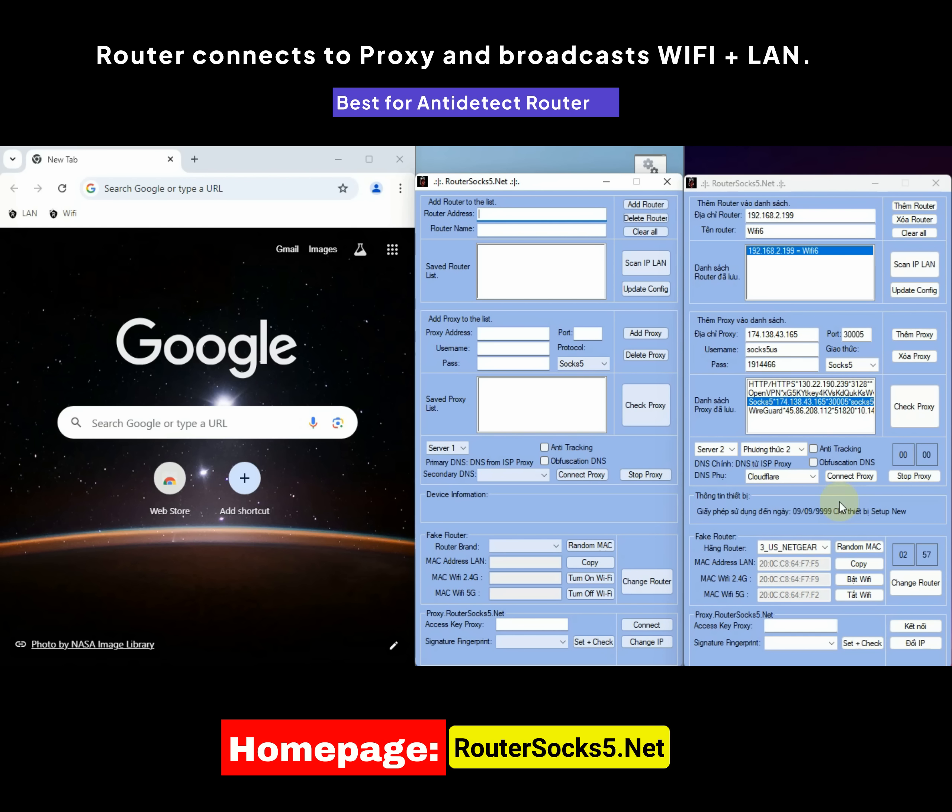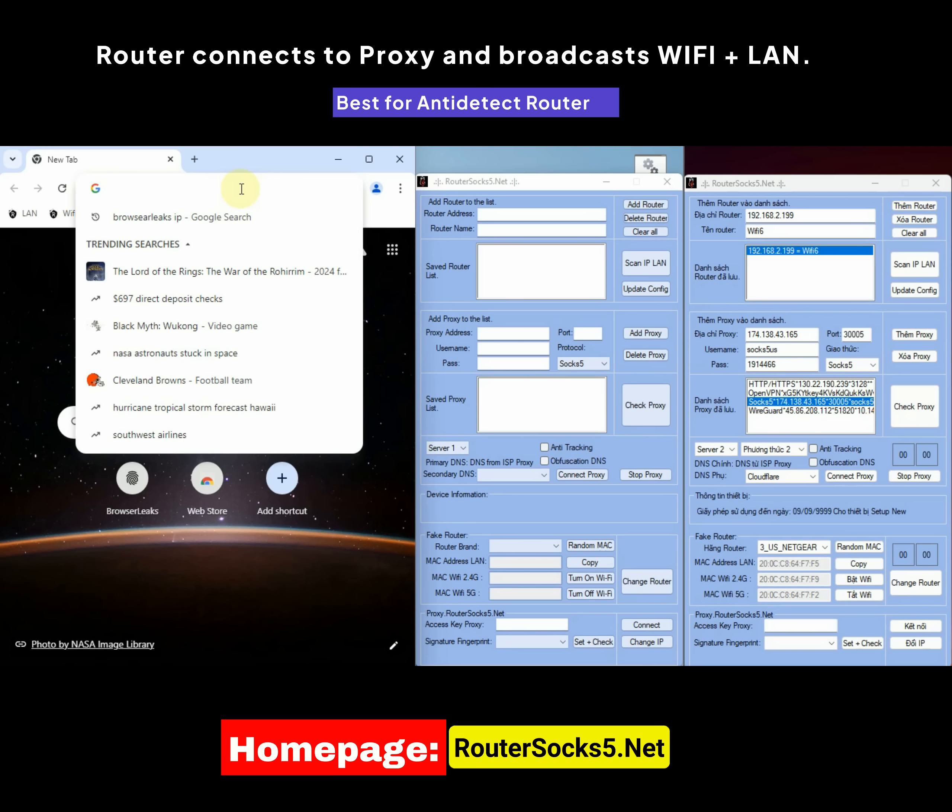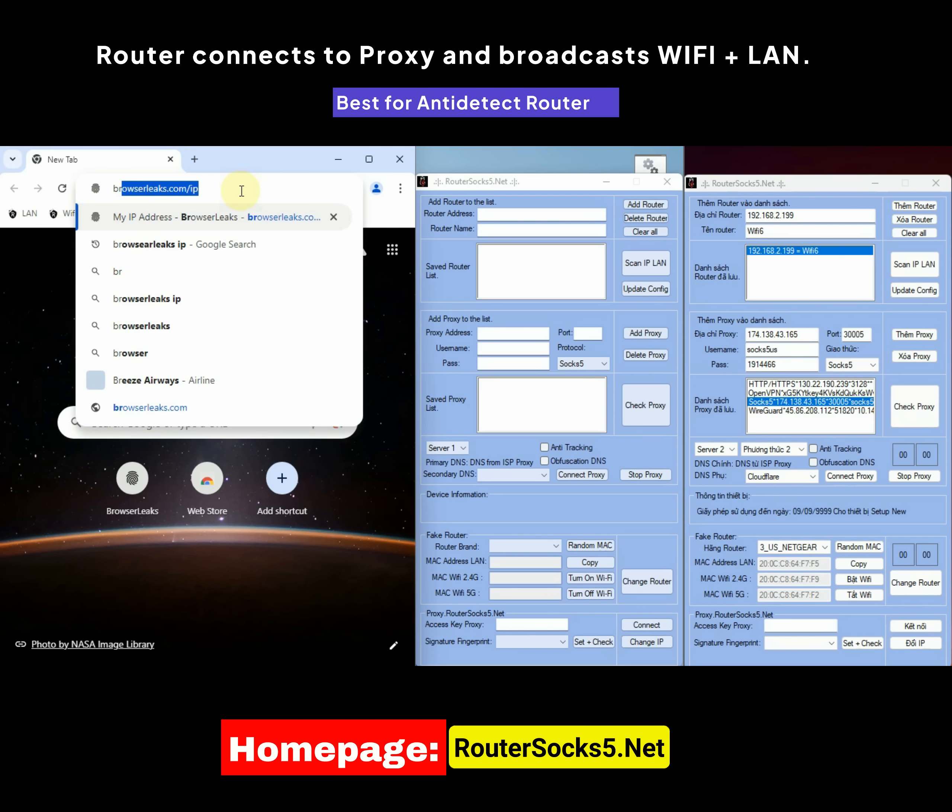A few important notes: when the countdown timer is running, do not issue a command that overlaps the previous one. While the timer is counting down, it is advisable to turn off Wi-Fi on devices like computers and phones. Wait until the countdown reaches zero. Here is the result after the IP has been spoofed using our device.